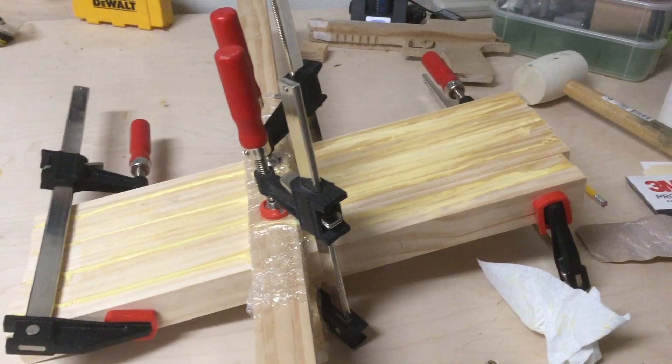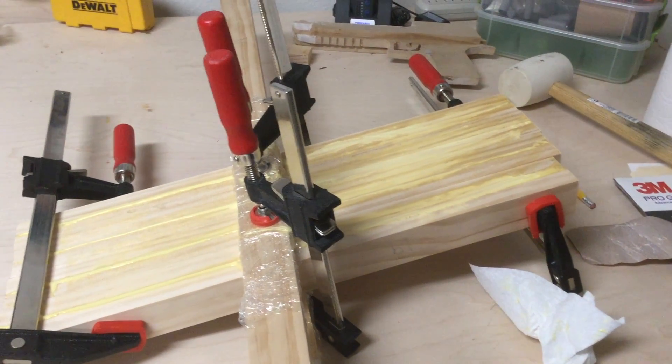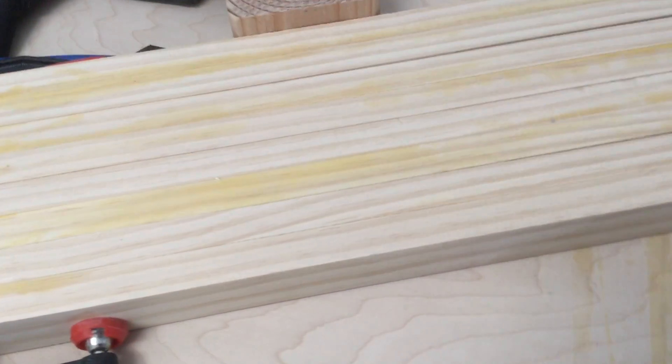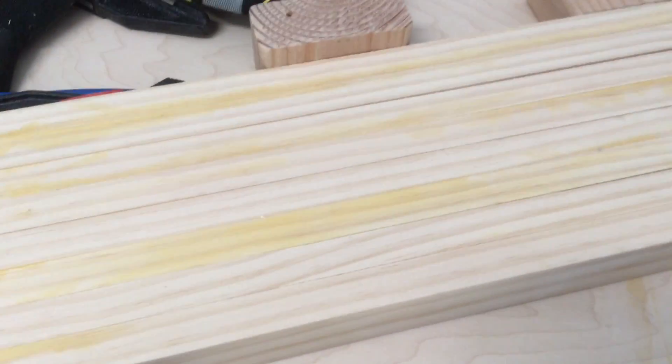I clamped up the legs and I'm just going to let them sit overnight. Once finished, I chiseled off the extra glue, sanded the legs down, and cut all the legs to the exact same length.